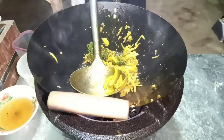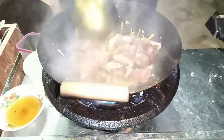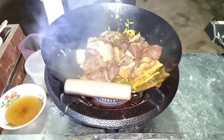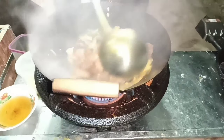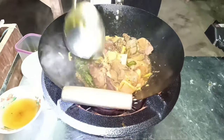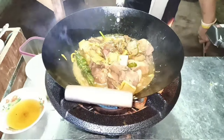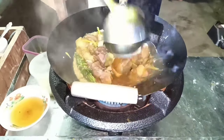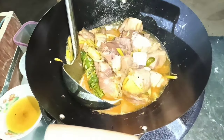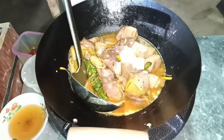Dalagay na natin yung pork natin. Namarinide na siya — perfect salt. So lalagyan natin ang pangkakabaw. Pag malapit na siyang maluto, sagay na natin yung pork. Habang pinapalamot natin, dalagyan natin siya ng chicken powder. Kung wala tayong chicken powder, pwede naman ng seasoning mix or chicken broth.